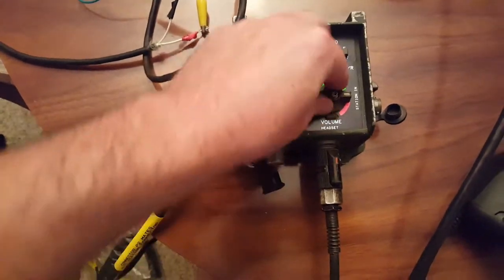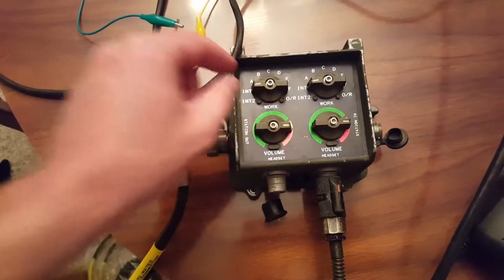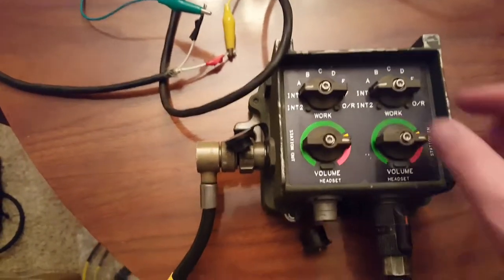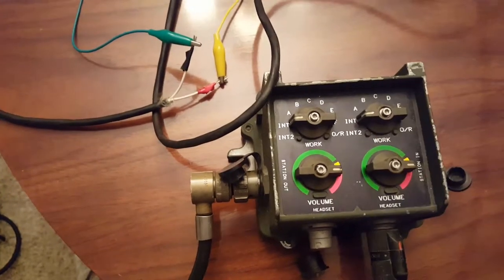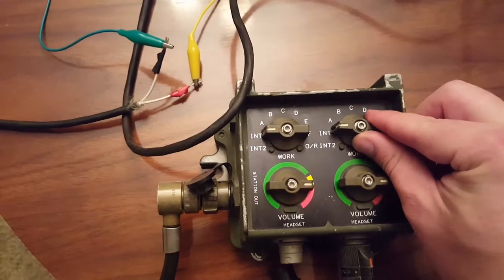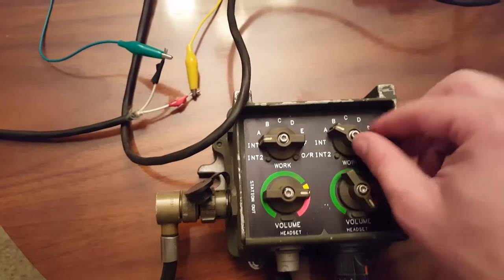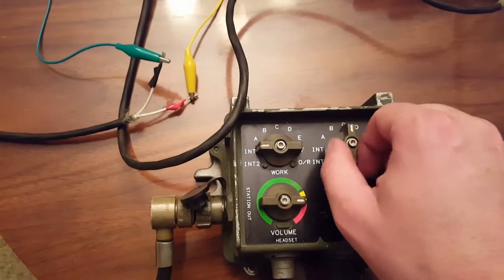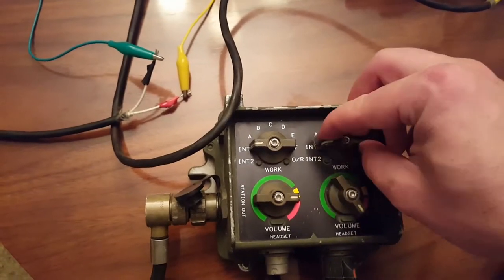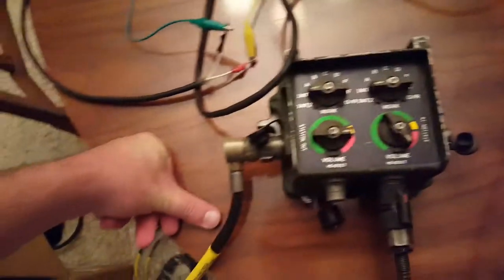You have adjustable volume. On the light crew station you can also adjust what radios the user will work. In this case, because we're not connected to any radios, we're going to get an error signal when we key these. So you can probably hear that tone. I just keep it on intercom if I don't have any radios connected.